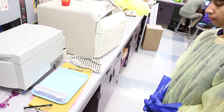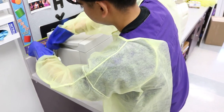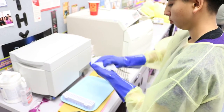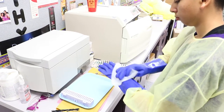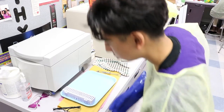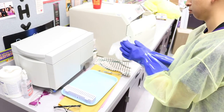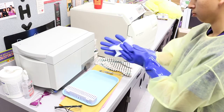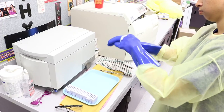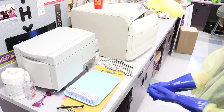Washed, removed, and disinfected the utility gloves. Washed, removed, and disinfected the work area. Removed PPE, washed, and dried hands.